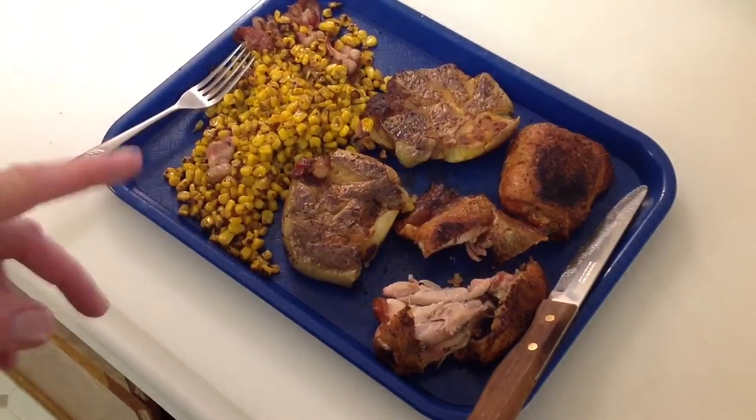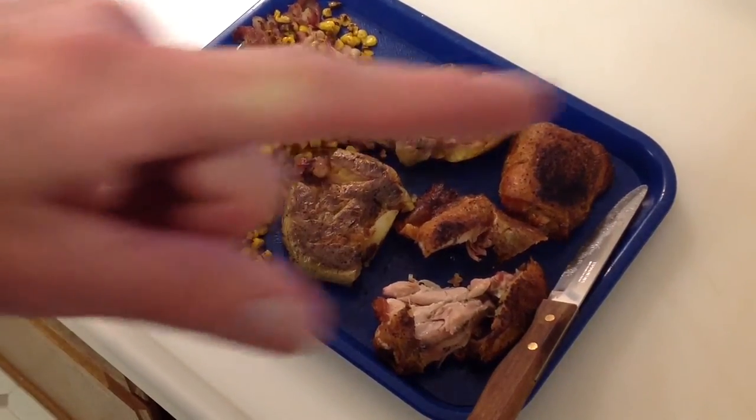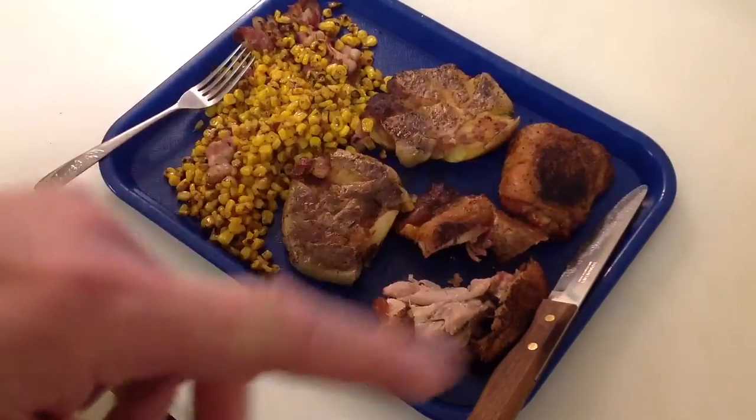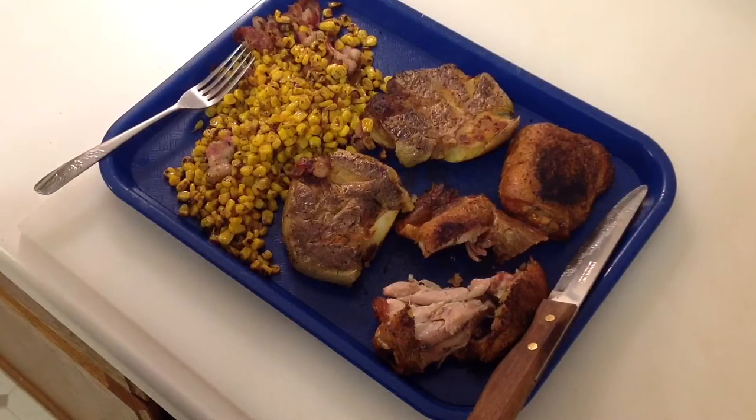Folks, on the right hand side there — if you like what you've seen, give me a thumbs up or a subscribe. But as always, I'm talking with my mouth full, but as always folks, I appreciate you watching. Thank you.